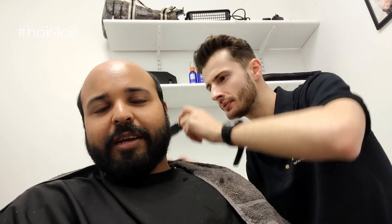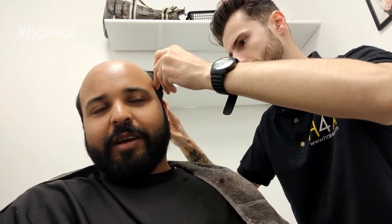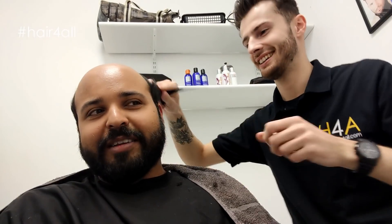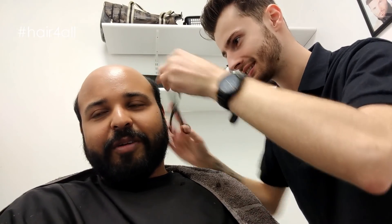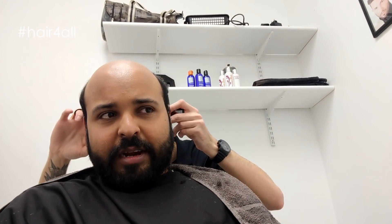It depends as well, actually. Like, with me, when I went back with the hair system, loads of people asked me, 'Oh, did you grow your hair back, or did you have a transplant?' And I just told them the truth — I was like, look, I've got a hair system on. Then they were asking where I got it from, and I mentioned Hair For All. I'm open to talk about it, and it just brings that extra confidence in you.